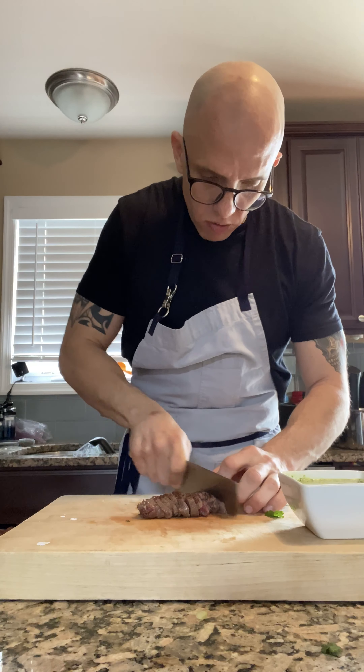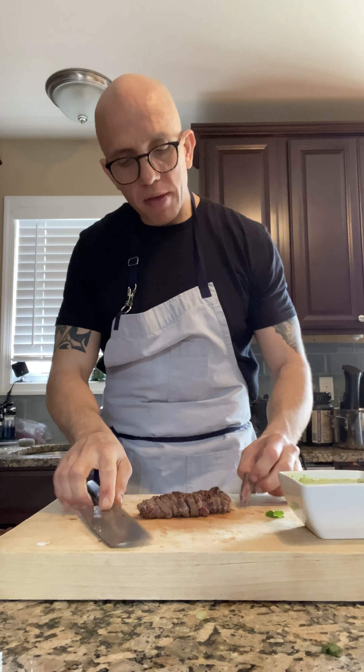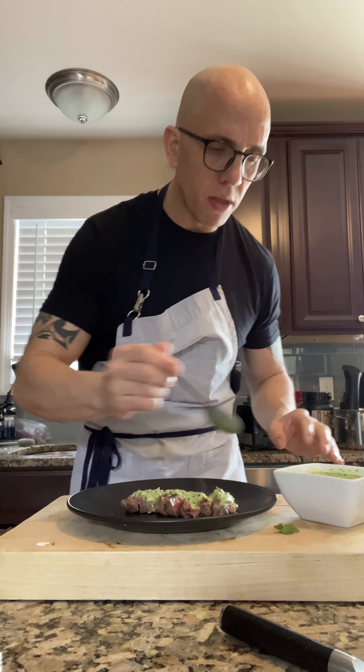Entonces lo que vamos a hacer acá es cortar esta carne. Vea, papá — está riquísima. Salió perfecto. Es un perfect, perfect chef. You don't want to cook it past medium rare — otherwise, I think you ruin the purpose of the meat. Vamos a sacar un plato negro. Vamos a echarlo acá en la mitad, vamos a limpiar. Aquí tenemos nuestra receta — en menos de 10 minutos hicimos esto. Vamos a echarle un poquito de chimichurri encima. Y ya, nada más.